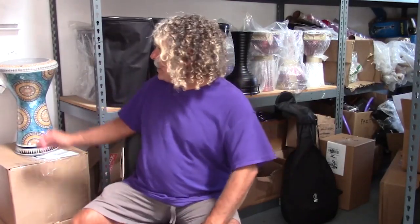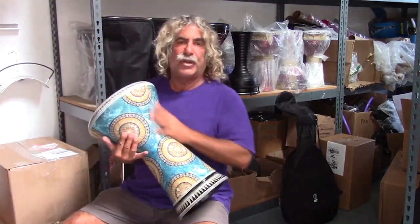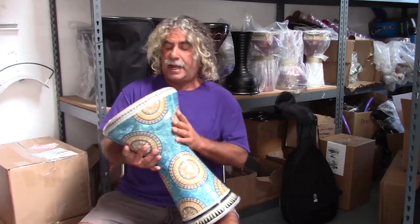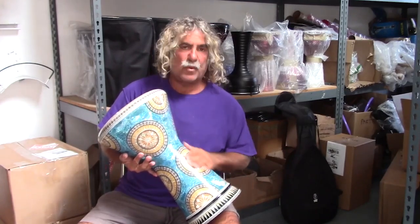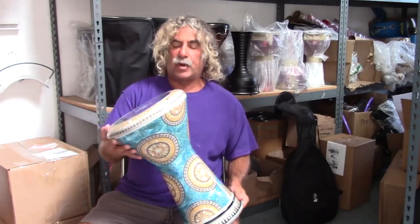Hi everyone, Frank with Tarbuka Planet here with your Rhythm of the Week. Today I'm displaying this beautiful Sumbati. This is called the Blue Lagoon. It's a new generation Sumbati, so it's got the double bevel on the bottom and just a really amazing design on the side. You can see the aqua blue background with the yellow and orange sunburst.